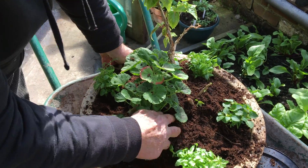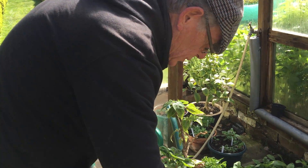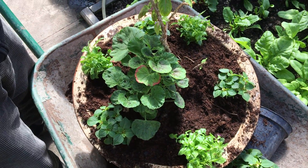There's a little bit too much compost in there but it will settle down. There you go, that's ready. We'll keep this in the greenhouse because it's very very cold outside and we'll take it out in a week or two.